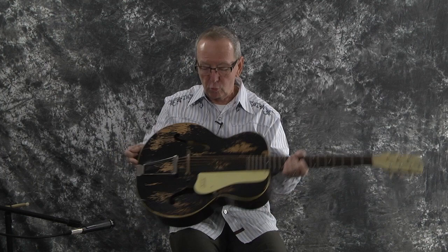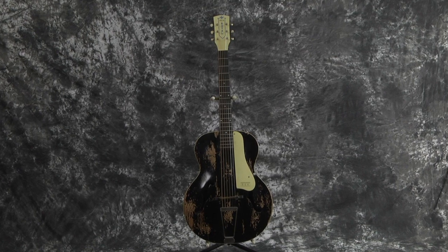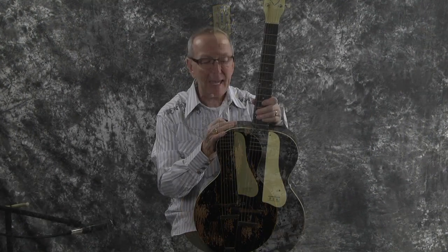Hey everybody, Lawman Mike with www.lawmanguitars.com. Boy have I got a really cool guitar for you. You look at this and you go, wow, what's the deal? Well, this is a 1938 pre-war Rex Royal made by Kay.